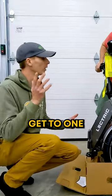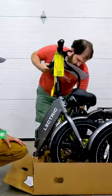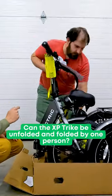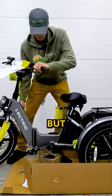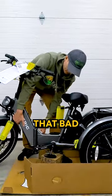I think we should get to one of the first questions: can one person unfold and fold the XP-Trek? Pardon me if this is going to take me a little bit longer, but actually that was not that bad at all.